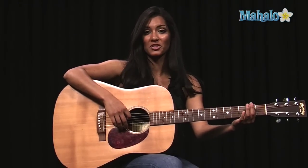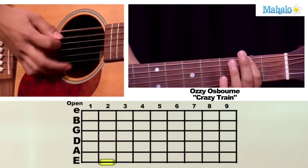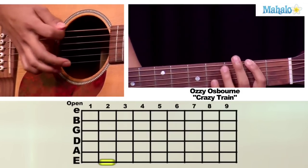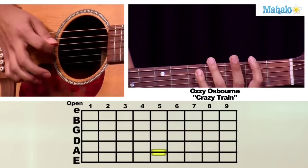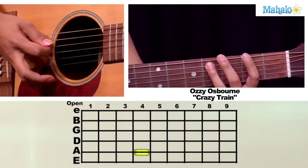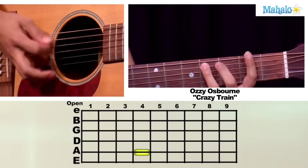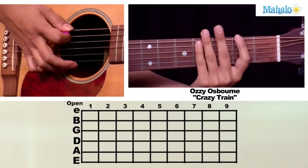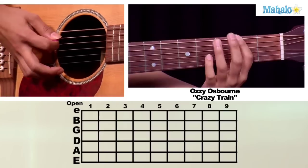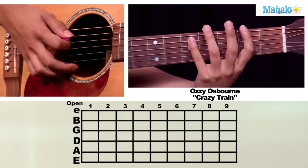For the first riff, what we're going to do is take your first finger and put it on your low E string on the second fret. You're going to hit it twice. Then go to your third finger on the fourth fret of your A string, go back to your low E string on the second fret. And then your next note will be with your pinky finger on the fifth fret of your A string.